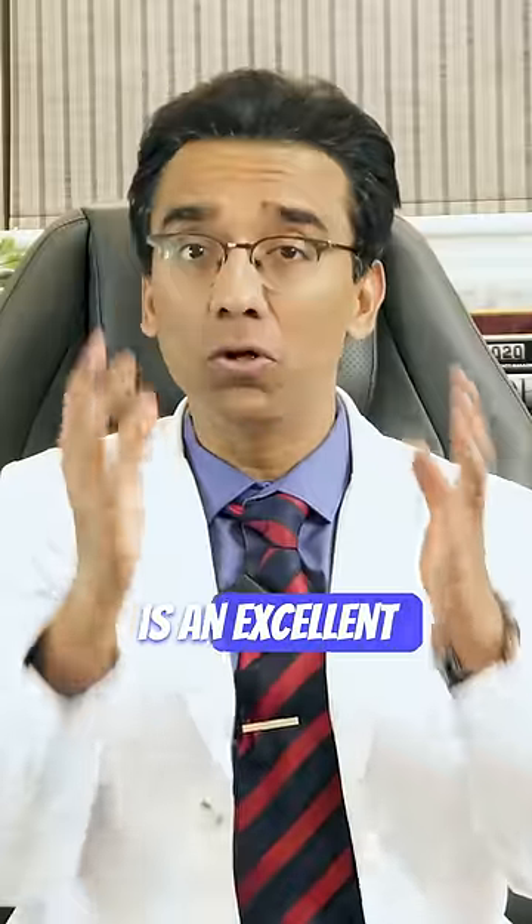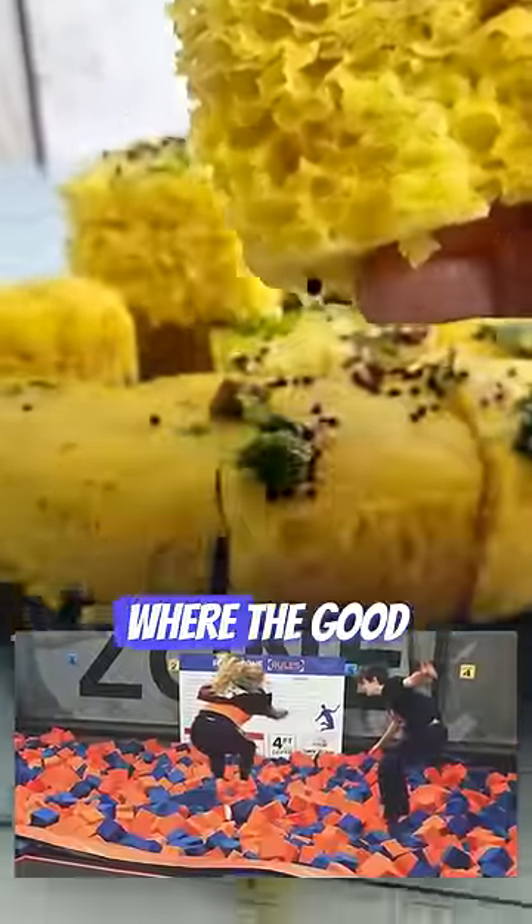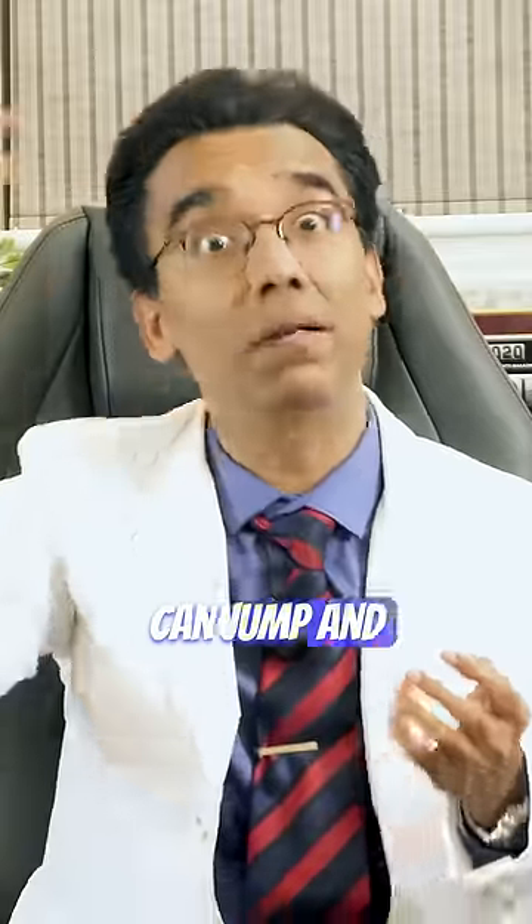As they are steamed, homemade Dhokla — 1 to 2 per day — is an excellent low-calorie snack. Dhokla is spongy like a trampoline park with a foam pit, where the good gut bacteria can jump, bounce, and play.